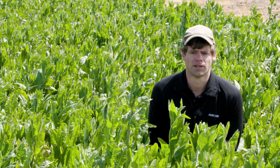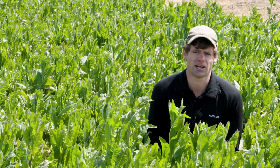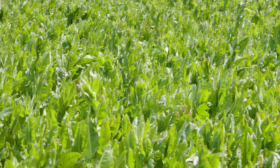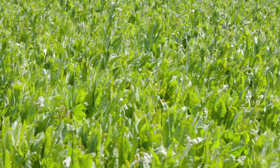Because if we get to this time of year and we've got grass weeds to control, that becomes a challenge — chicory is growing like mad, as we can see. And if we need to put a grass herbicide across this to control our grass weeds...